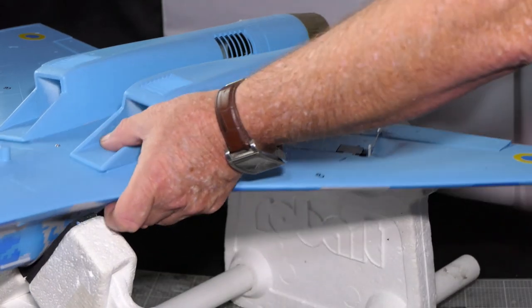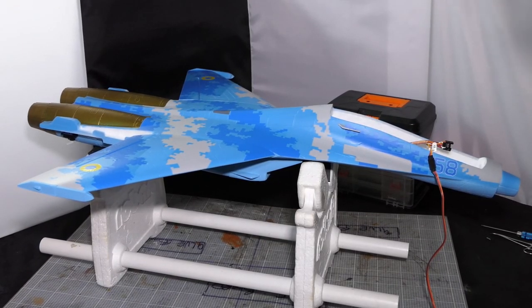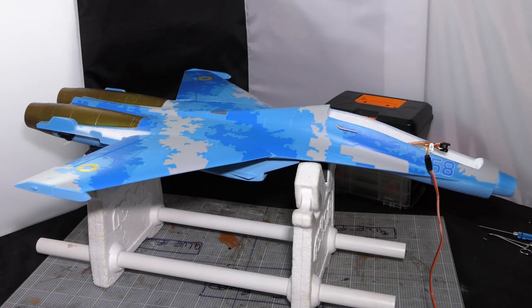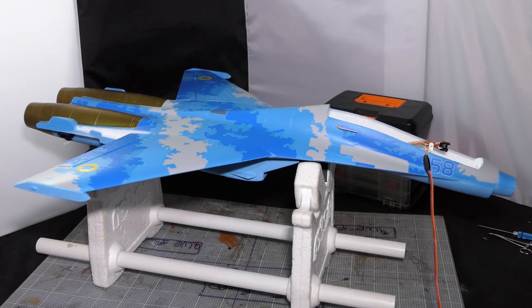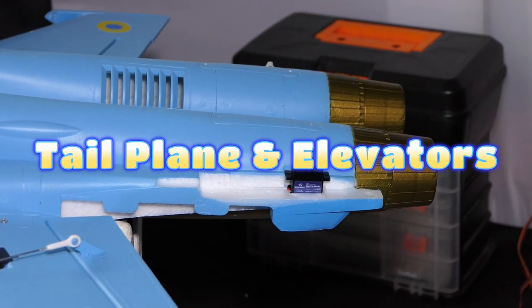Both wings are on. I know they're connected but I always do a servo test to make sure it's all okay. That's centred and it looks good on the wings. So our next job is the tail plane and elevators.